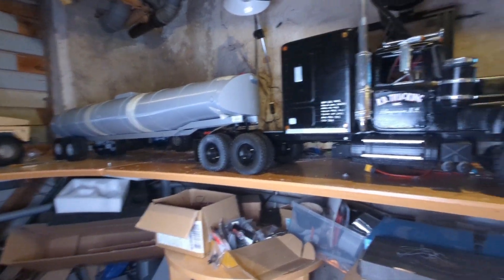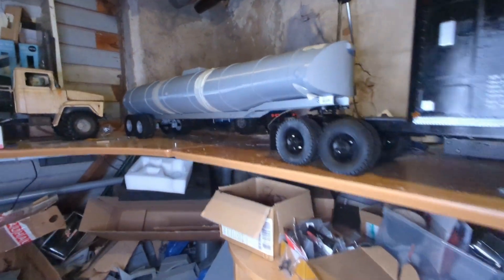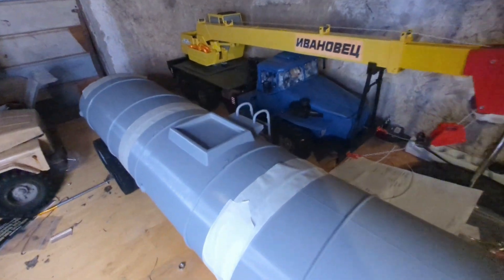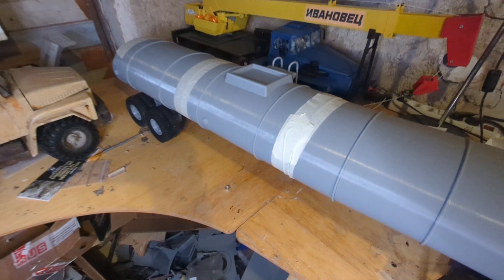Hopefully soon I can test drive it — I just need to get all the electric cable up so the driveshaft doesn't break when I drive. That can be pretty interesting because it's really long. I'm not totally sure how long it is, but the truck is 75 centimeters and the trailer is at least 120.